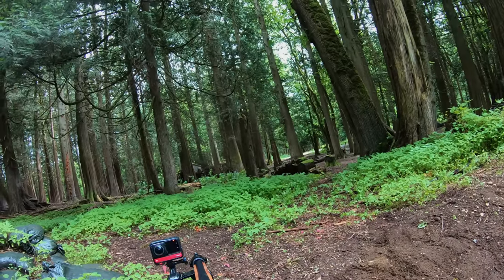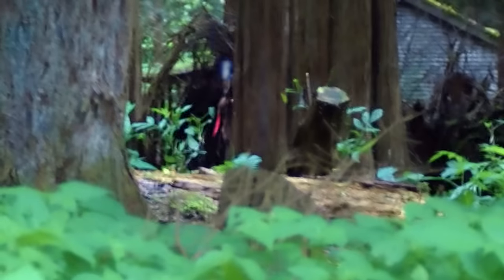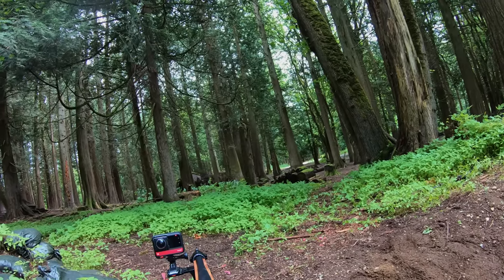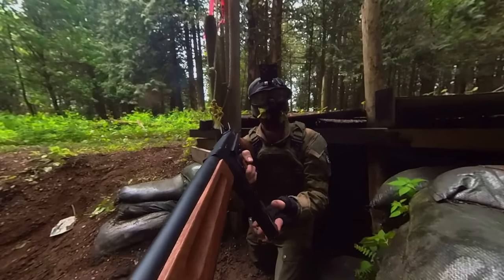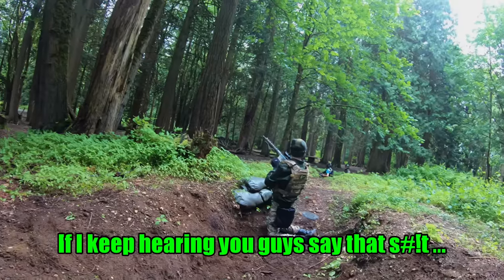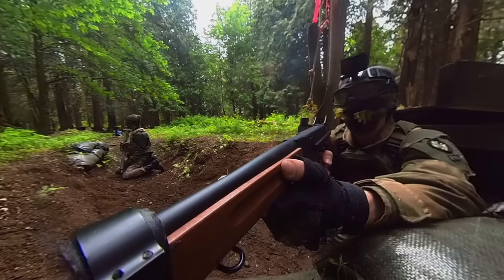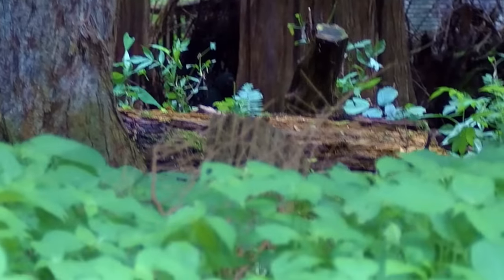I'm just going to keep shooting you. Hey bro, you want to call your hit? That is not possible. If I keep hearing you guys say that — I got to show you this footage, this is hilarious. I called it. What do you think? It's awesome.